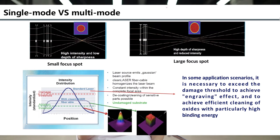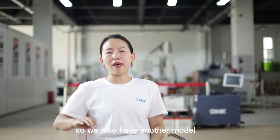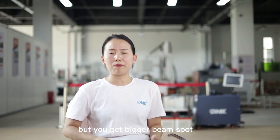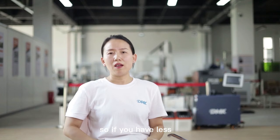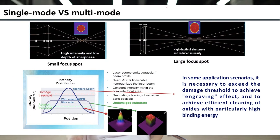If you take the pulse energy and focus it all on a very small spot, you get very high power density. This power density can meet the damage threshold — meaning the energy needed to melt or vaporize the contamination you want to clean. We also have another model with 5 mJ pulse energy, but you get a bigger beam spot. So you have less power density, meaning weaker cleaning ability because you can only meet a lower damage threshold. This is the key point that affects the machine's cleaning speed or ability, especially the cleaning ability.